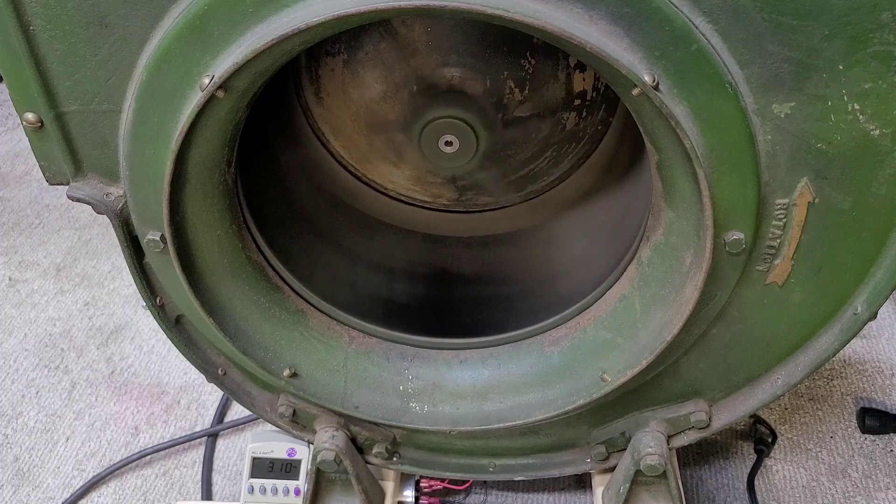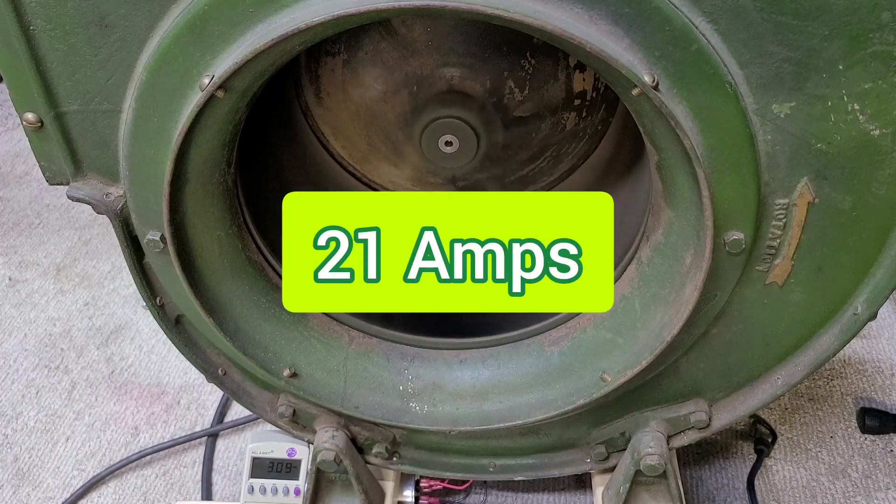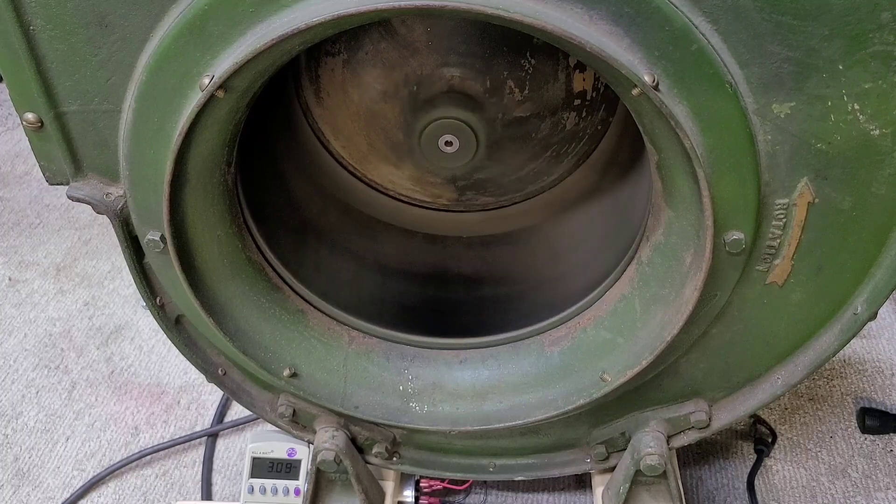It peaked out somewhere around 22 amps, and that's a big difference from what it draws when you have the star-delta starter on it. I'm definitely glad that I have the converter set up the way I do. This does not have any start capacitors at all — it's just strictly using the star-delta starter method to get this up to speed.